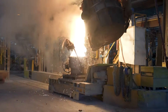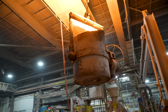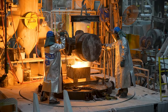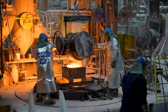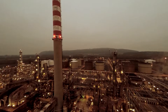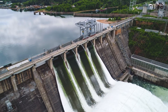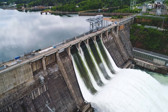Once the desired composition is achieved, AOD is complete, and the steel is ready to be cast to meet its desired application. The ARC furnace enables the efficient recycling of scrap steel, reducing the need for raw materials and minimizing waste. The AOD allows for precise control over the steel's composition, producing high-grade alloys with improved mechanical properties to meet specific customer needs. Together, these processes contribute to sustainable steel production and support the production of advanced materials for the world's most demanding applications.